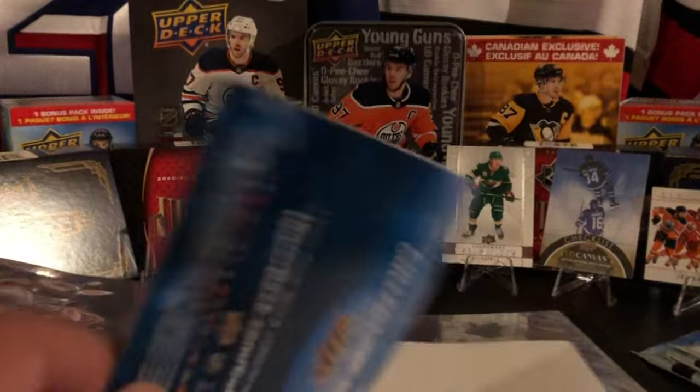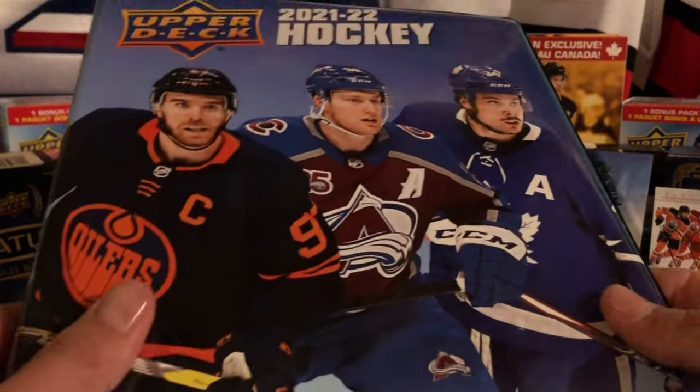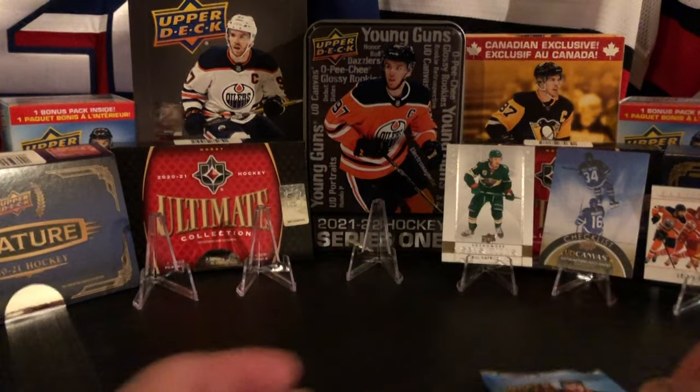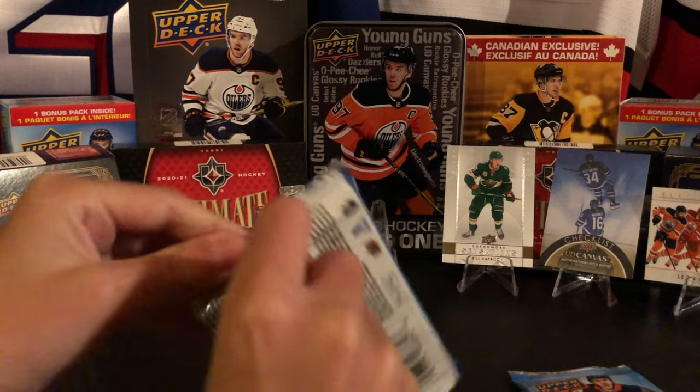Everything's the same - three packs, all the same. We kind of just bought these for the three packs. Well, we bought them so we'd each have a binder, but yeah, you're really looking at the packs. You don't really buy them for the packs though. Alright, let's see what we get.